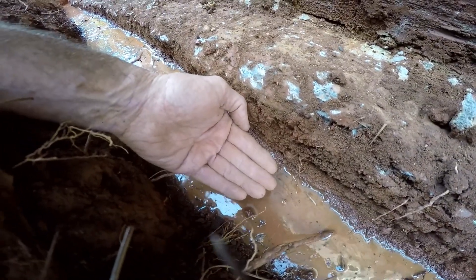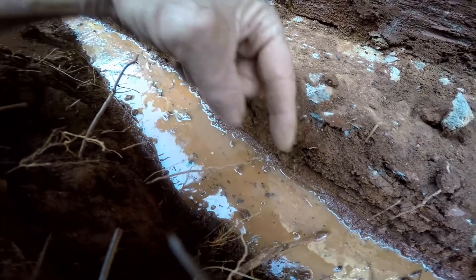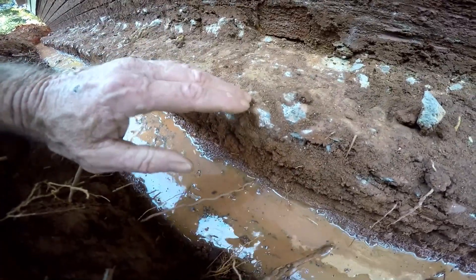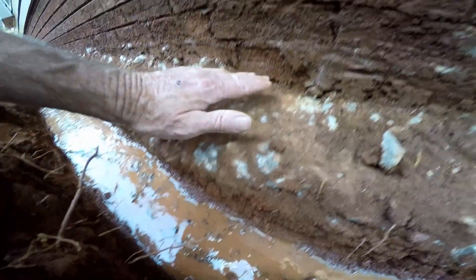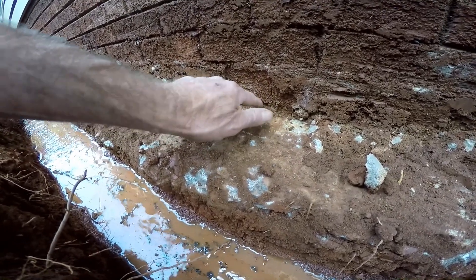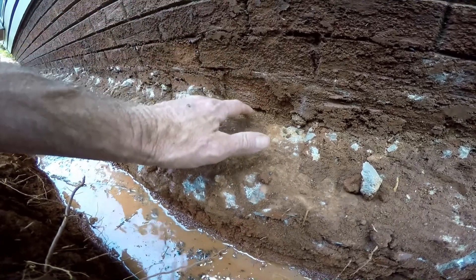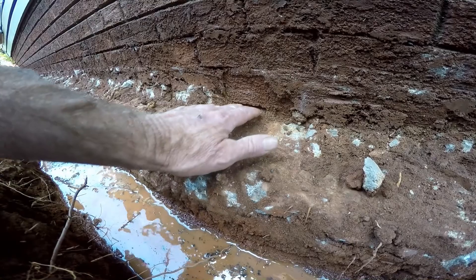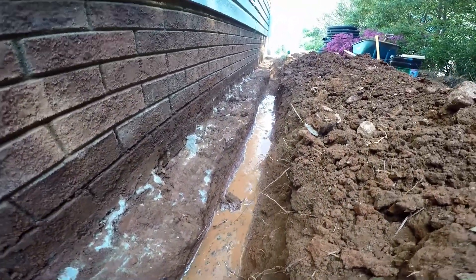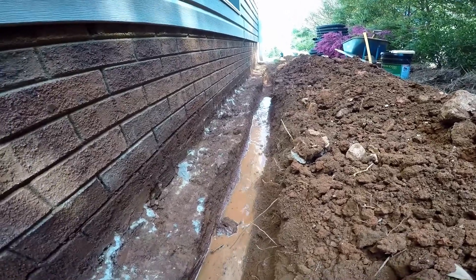As water rises in the trench it begins to flow. We are going to be covering the wall and the footer with a liquid rubber. You can see the hole inside the foundation wall — water comes through all these voids. The footer tile does not allow the water to get that high, but we do seal it with liquid rubber just to be safe. The water in your trench should never actually rise up onto the foundation wall.